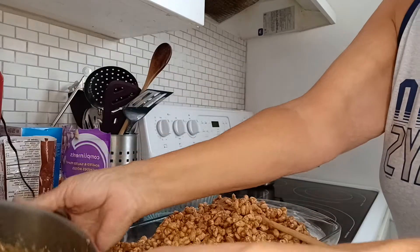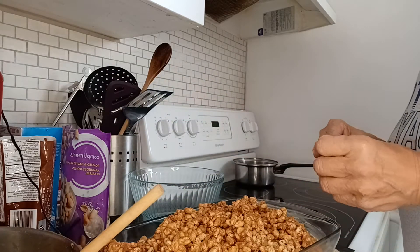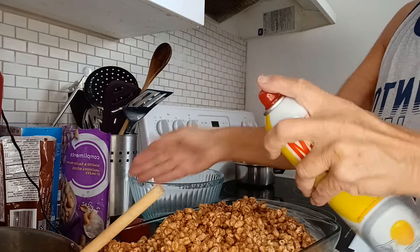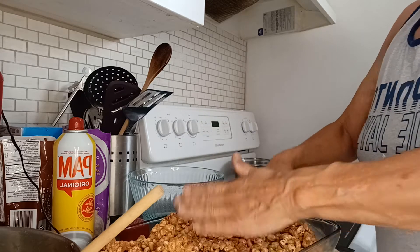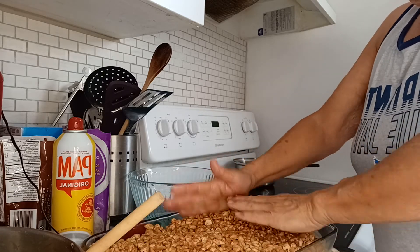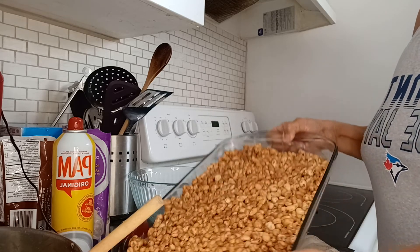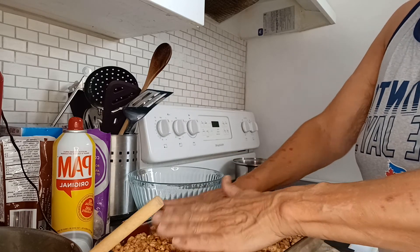Now you have to press it down. To keep the cereal from sticking to your hands, you can either wet your hands or, like I showed in a previous video, you can use cooking spray — just spray your hands. So now I'm just pressing it down firmly into the pan. There, and it's done. So that's the finished product. Let it cool and harden and enjoy.